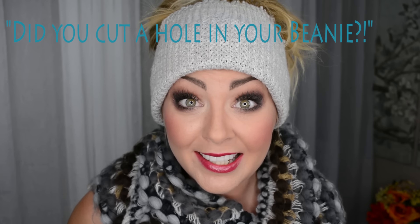My friend gave me this idea — she has her own waxing business in Orange County, so if you're looking for someone I'll put her information down below. I walked in and she had a beanie on with her hair sticking out of it, and I said 'did you cut a hole in your beanie?' and she said yeah. I was like oh my gosh, I love that, it looks so cute!